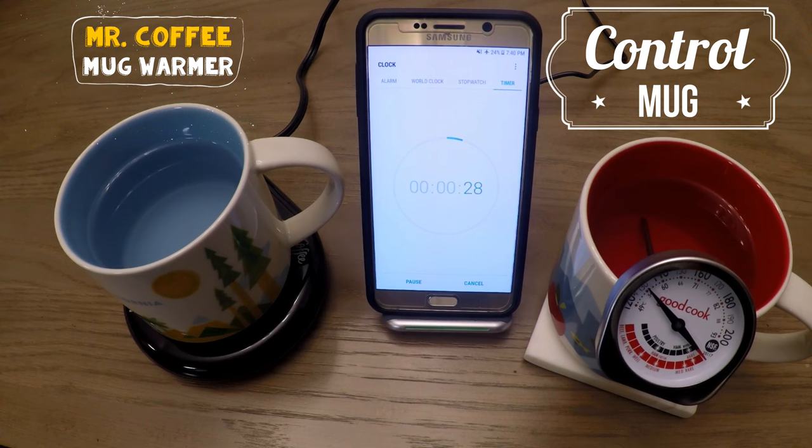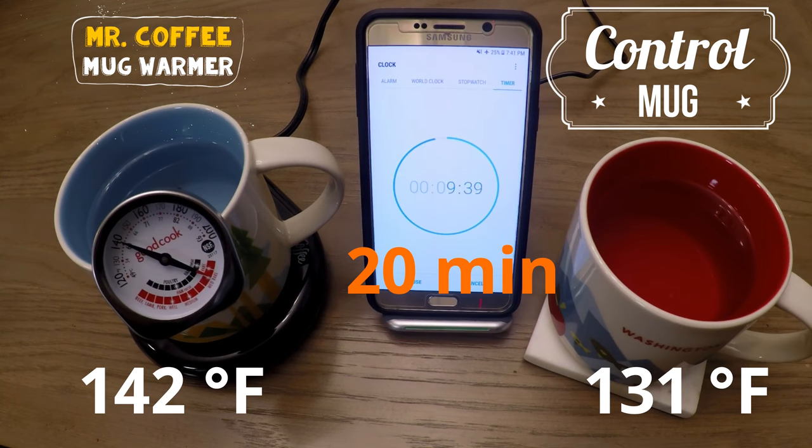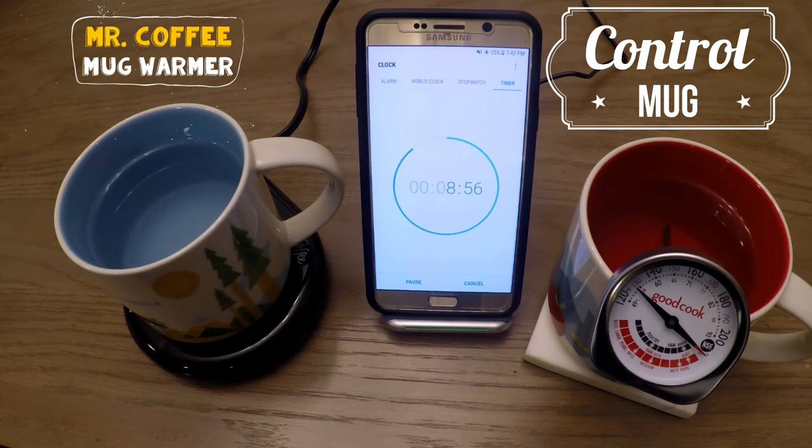Up to the 20 minute mark, the mug warmer is at 142 degrees Fahrenheit, while the control dropped all the way down to 131. Now we're at an 11 degree difference between the mug warmer and the control.